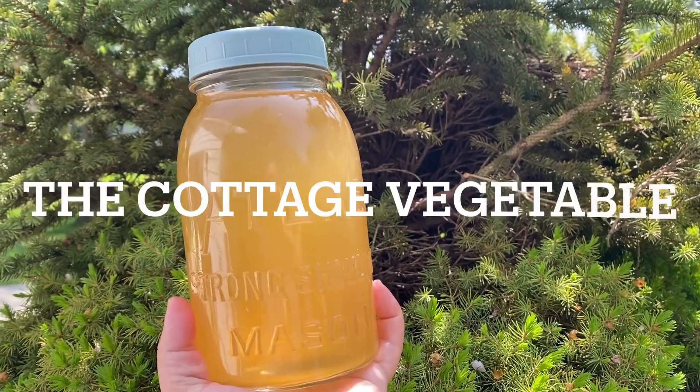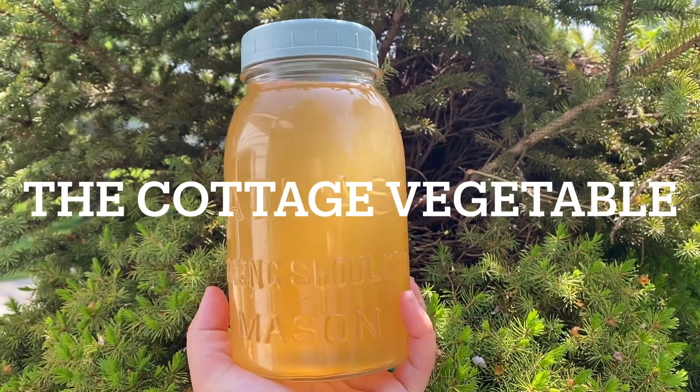Thank you so much for watching. Be sure to get out there and get your spruce tips while they are young and tender to make this delicious syrup. This will last in your fridge for quite a while, so it's worth making. It was really fast and it's ready to use in teas or any other drink where a simple syrup would work well. I'll see you in the next video.